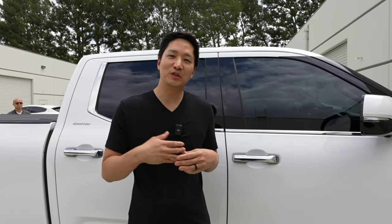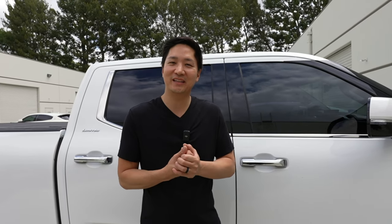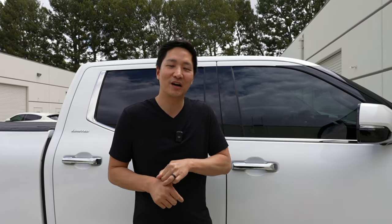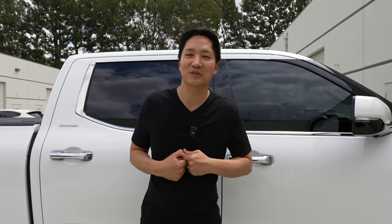Alright guys, that concludes our installation and demonstration, along with a little bit of our customer's opinion on what they think about the product. If you have any questions, leave a comment below, or you can email us at info@bsonicusa.com. If you haven't yet, make sure you like and subscribe. I'll see you guys on the next video. Thank you.